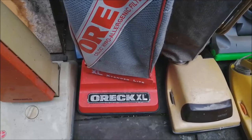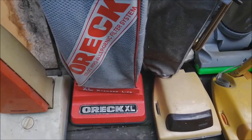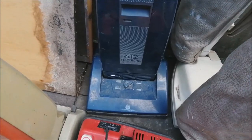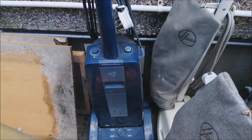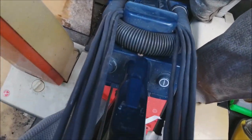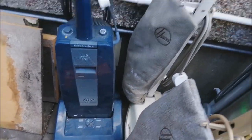Then we have an Oric — they always sell quite well on eBay, so that'll get done up and flogged. It's an early one actually, because it's got the power switch on the head. And then behind that is the Electrolux 612 Electronic — you rarely see these on eBay, so I thought that's ideal. Unfortunately I wasn't sure about tools, but there are two tools there, though no flying fanny sadly. But that should be all right, people can always find those.